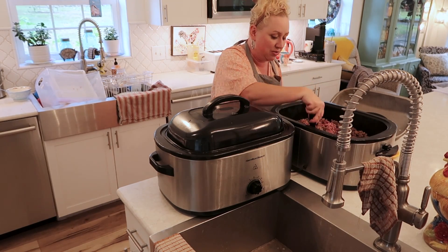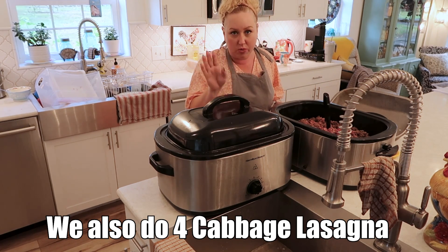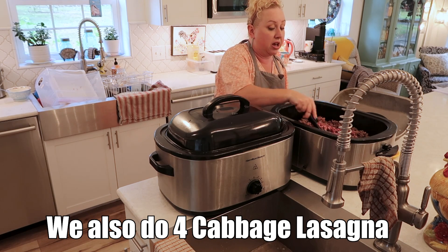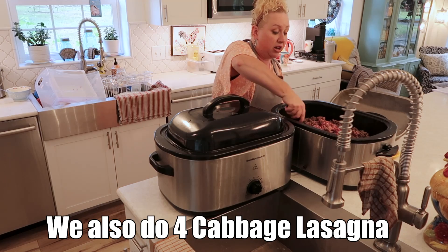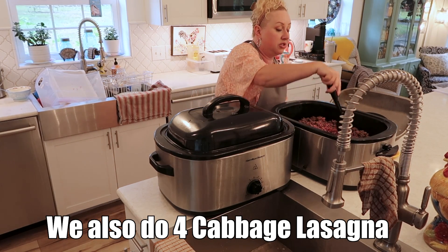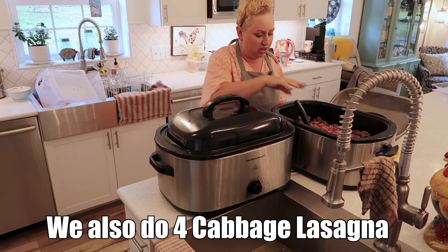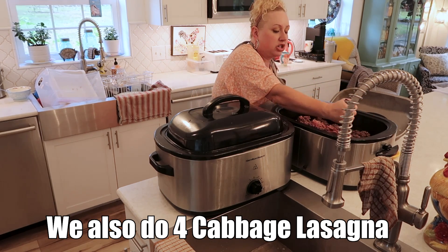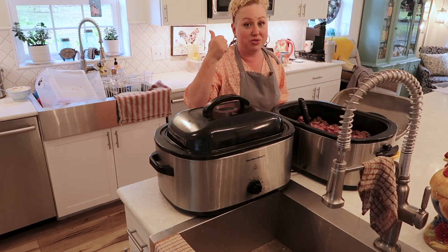I don't have a big batch freezer cooking guide available for exactly these recipes in this order. If you're new to all that, I have over 20 big batch freezer cooking guides over in my shop. What's nice about those is you get the grocery list, or a 'shop your freezer and pantry' list, and a guide that lists everything out for you to prep in order. If you want to do these meals, you can just follow along in this video and I will have the recipe links in the description going back to my blog with all the details.